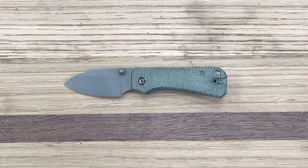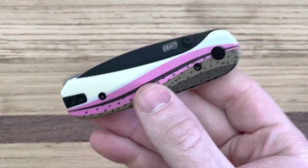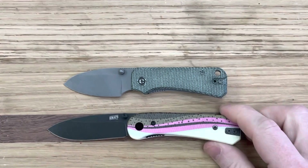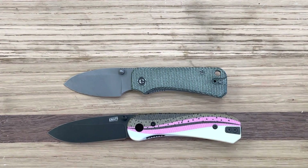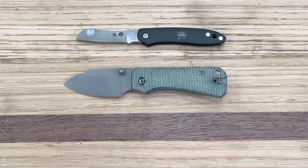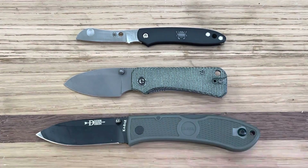First up, a size comparison with something comparable from the same company — the Nafsco Lander with these incredible rainbow trout scales I was able to snag. You can see the Baby Banter is a little bit smaller. Also here is the Spyderco Roadie, one of my favorite knives — I wish I had kept the orange version. And finally, because I think it has some similarities, the KA-BAR Dozier. So you can see the Baby Banter is, as the name suggests, pretty small.